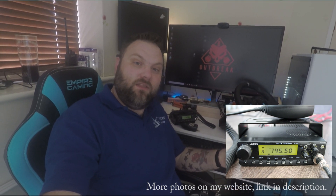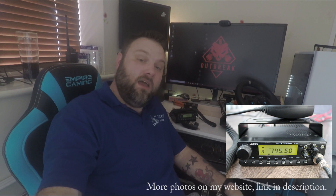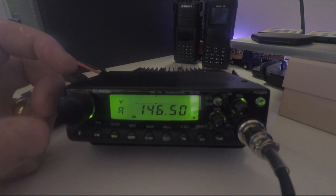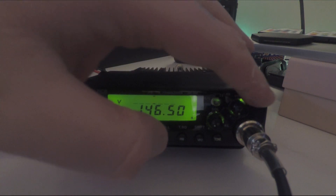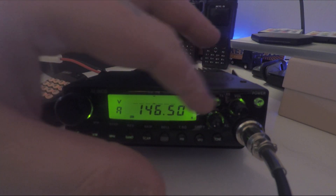I'll do a close-up on the radio so you can have a look around it and we'll check some of the settings. So this is the front of the radio — a nice yellowy LCD display, nothing unusual there. All the buttons are backlit, and even the squelch button and the volume knob are lit up as well.